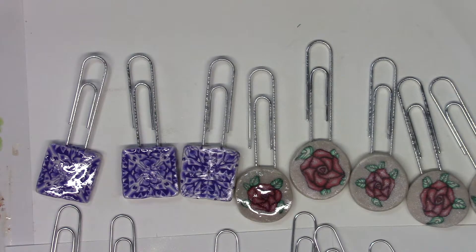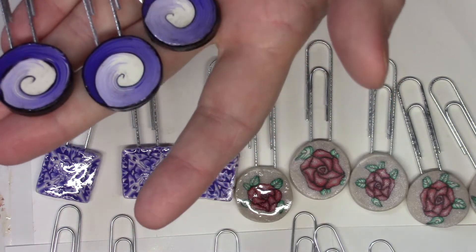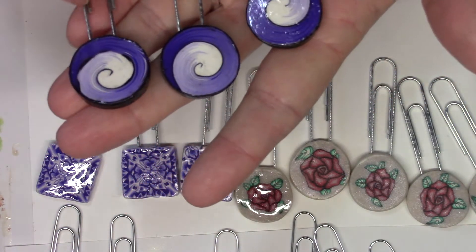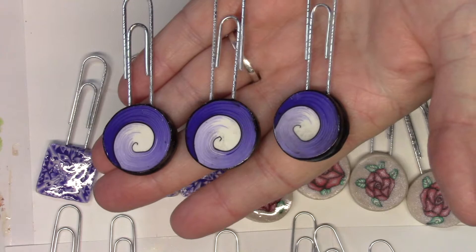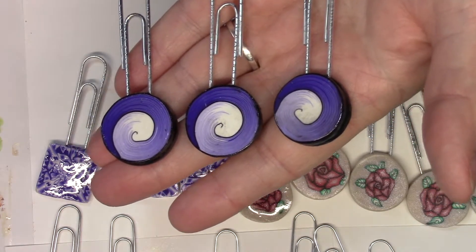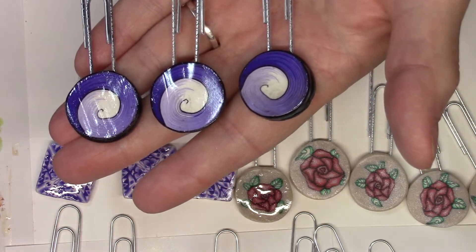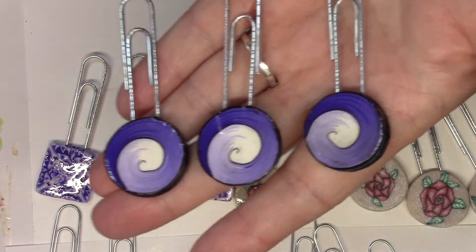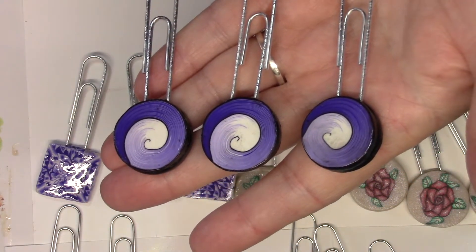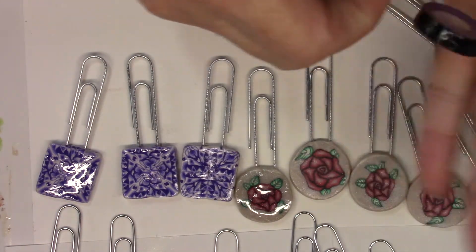Then I have these three — you're going to laugh at this one. One side has glossy accents so it's very shiny, but the other side I coated in Varathane, which is actually a floor finish that bonds with polymer clay without reacting to it, giving a nice shine without being too glossy. I prefer the Varathane side. These are purple swirls — a fun cane to make.